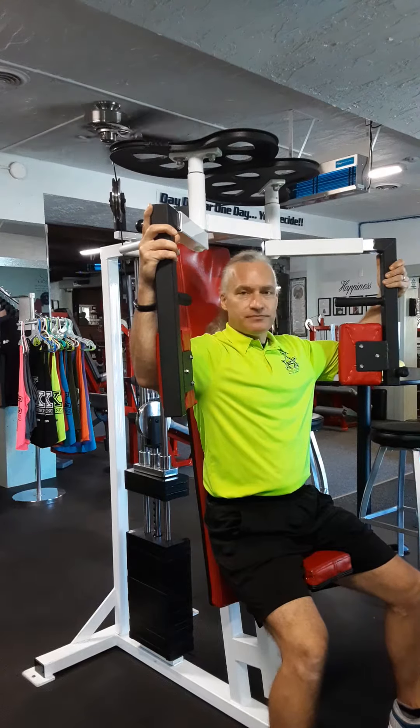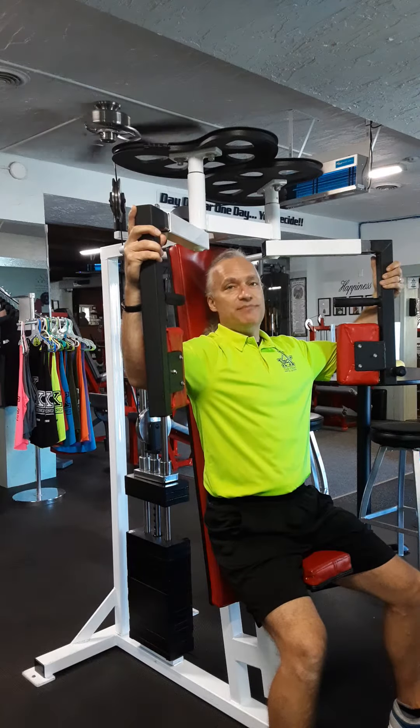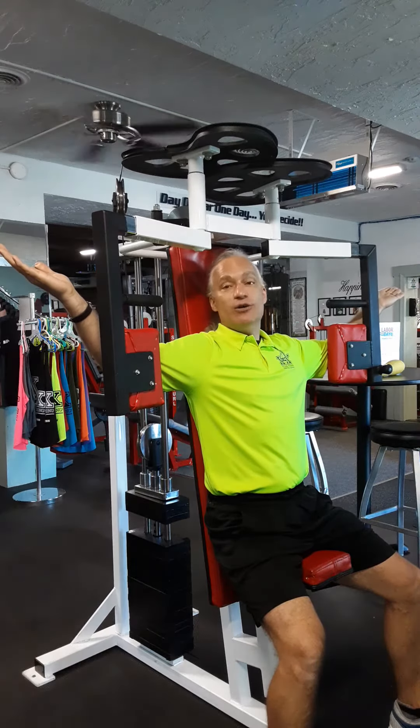Brace your abs. Hollow the back, press flat. Head back against the pad. Shoulders stay back, down and relaxed. You can bring your arms out to where you like and pull the elbows towards each other.